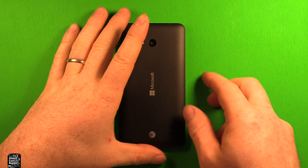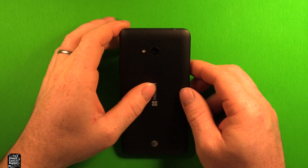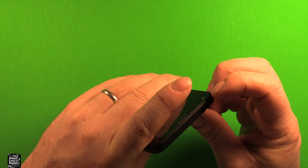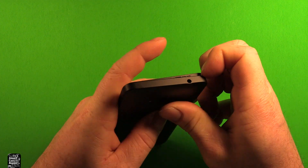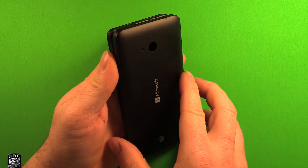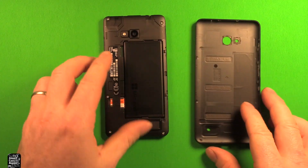To remove the back cover, grab the phone and make sure your device is powered off. You can start right in this corner, grab that corner and just lift up, work your way across, and then the back cover comes right off.